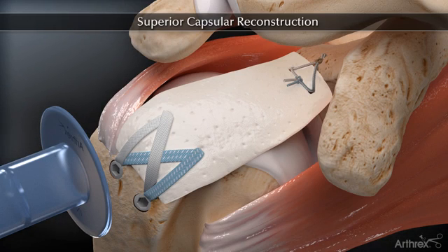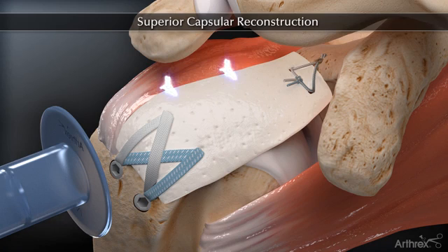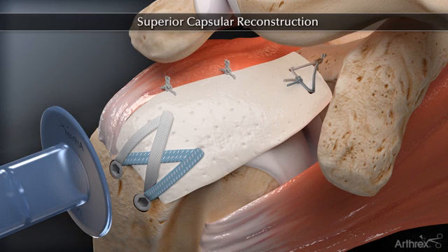Margin convergent sutures are added posteriorly between the ArthroFlex and remaining rotator cuff tissue. Anterior sutures can be added, but care should be taken not to over-constrain the interval. The completed superior capsule reconstruction helps reduce superior humeral translation and improve shoulder kinematics by anatomically replacing the superior capsule.